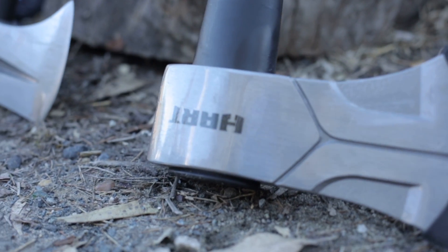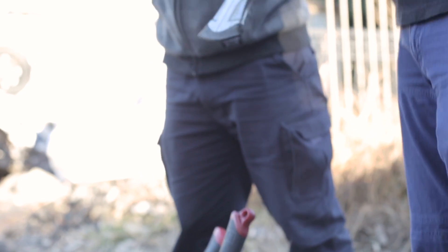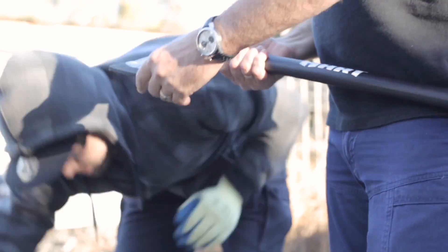The next cab off the rank is the Hart 3.5lb Strike Zone Axe. It's got all the features of the 4lb that we just looked at. What would you use this one for? That's for wood cutting and root cutting as well. Alright, let's get into it.